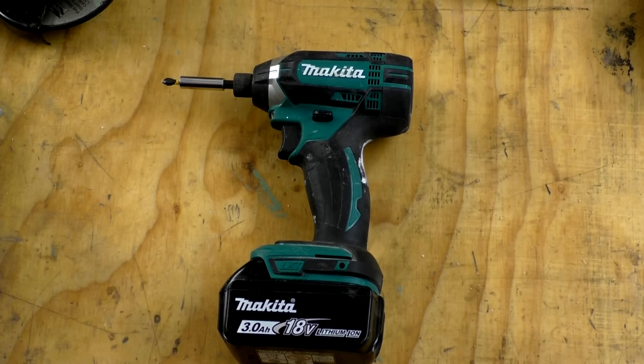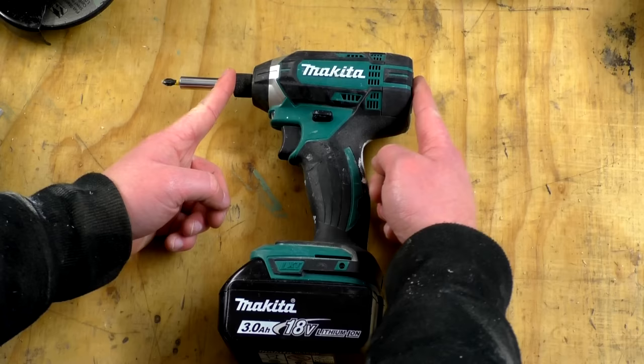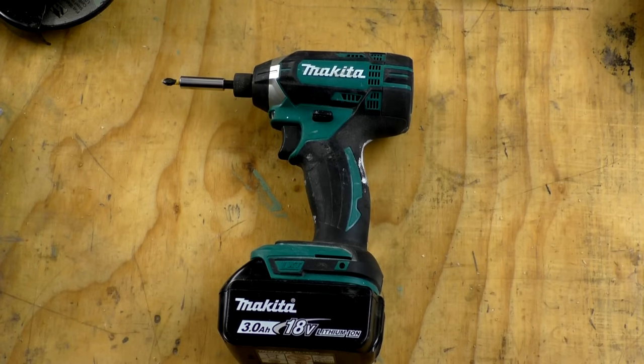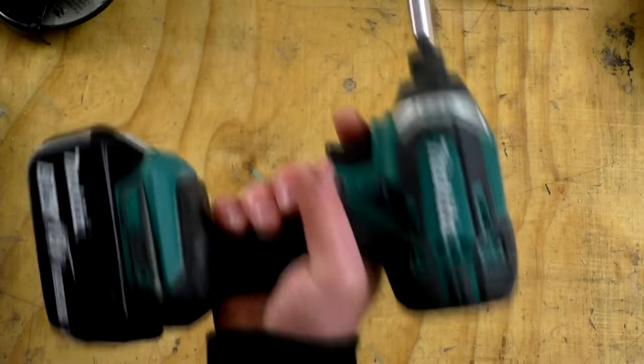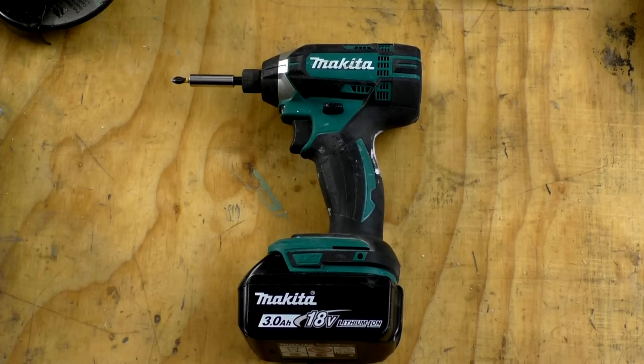It's very compact, making it great for working in tight spaces — I recall a video comparison where Makita had the shortest nose-to-chuck distance. It's very comfortable in the hand with a rubberized grip. Battery performance is good and it lasts really well. The price is currently around £55 in the UK or $65 in the United States, which I think is a great price.